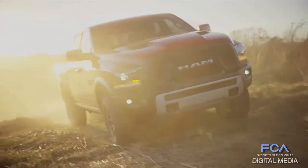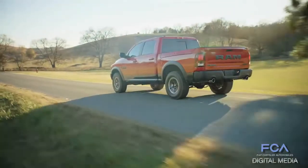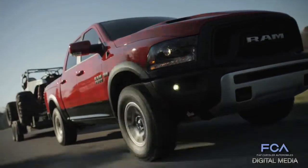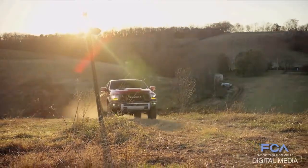We took every opportunity we could to design something unique in the market that looked different on the dealership lot, yet maintained cost and had some strategy to it so it didn't get out of control. It remains attainable — and it came out even better than it looked on paper.